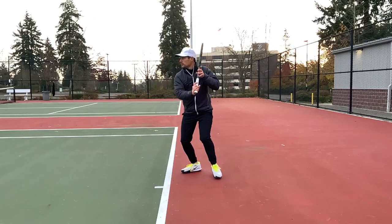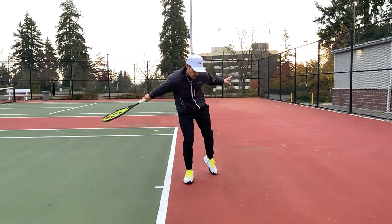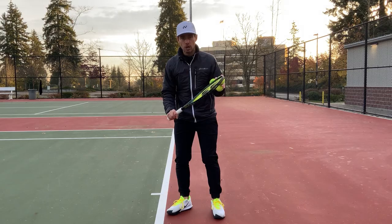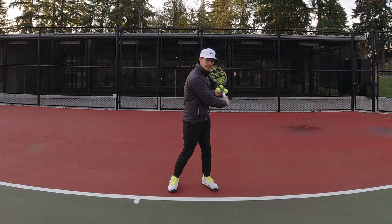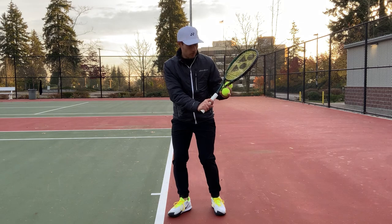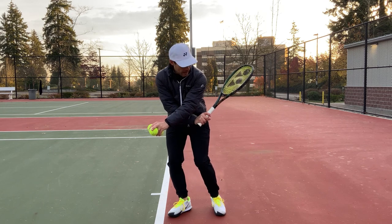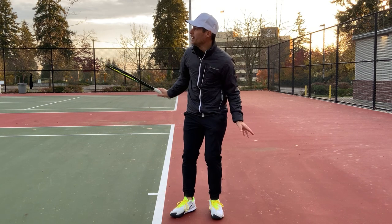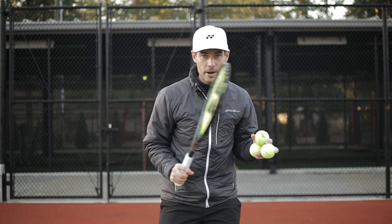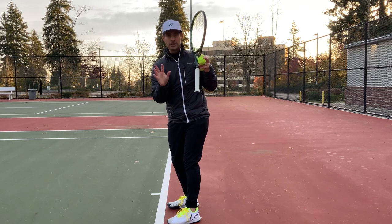Some things we need to think about when learning to hit a better slice is that the racket needs to get up high. I do not want to keep the racket too low or even with the tennis ball. If I bring my racket back at ball height, what typically happens is the racket head ends up sliding underneath the ball, which will pop the ball up, making it go too high and making your slice a real liability. I want to get this racket head up — if you can get it up even with your head, that is your best chance at the slice.